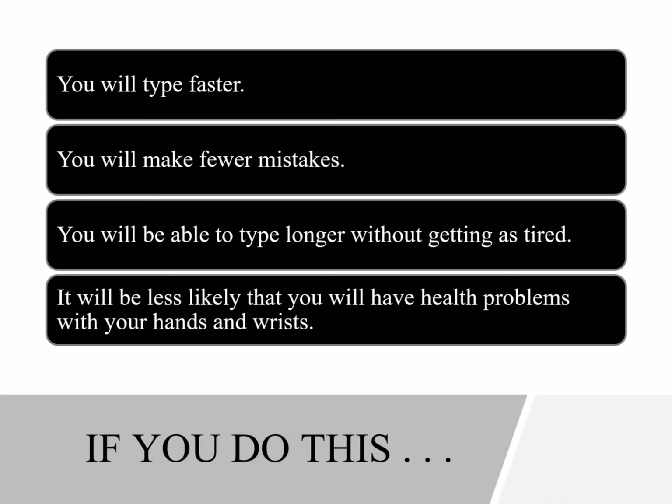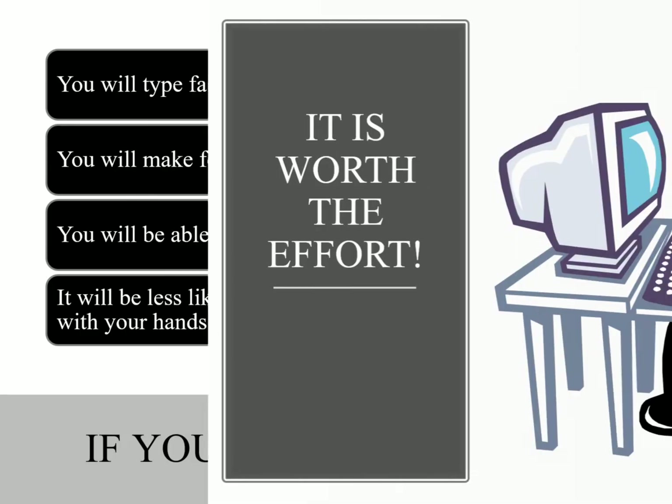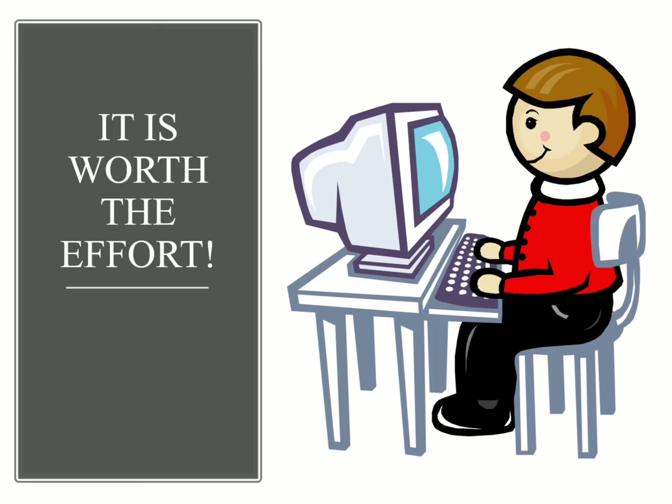If you practice these proper techniques, you can be one of the best typists in your entire class, in your office, wherever you're working — or just for your own better typing ability. Good luck to you. I hope this helped you learn how to become a better typist. Practice these things — the more you practice, the better it'll come to you, and pretty soon you'll be flying through your lessons and work. If you haven't subscribed to my channel, please do so, give me a thumbs up on this video, and have a good day.